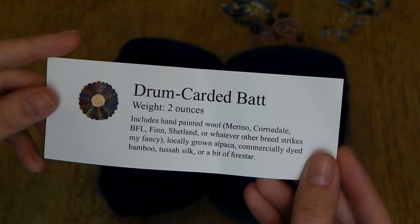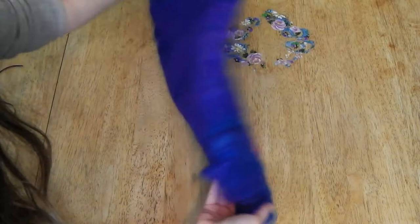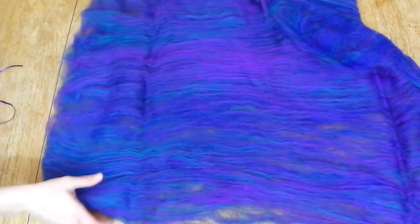So I will show you how I prep the bat. This is my two-ounce bat from Edgewood Garden Studio — it's a merino bat that may have other breeds blended in, but it doesn't specify. I just kind of folded it out and opened it up. It's a very thin, basically a sheet of fiber all carded into one nice big bat.